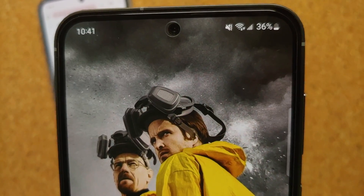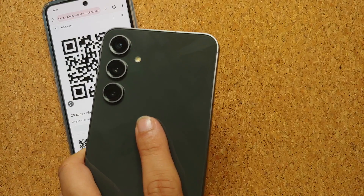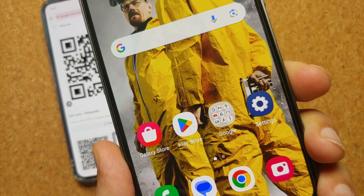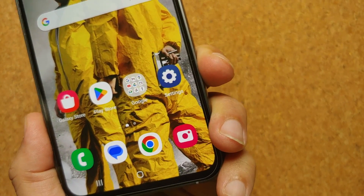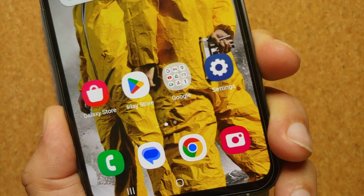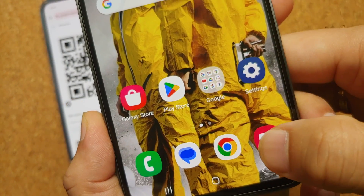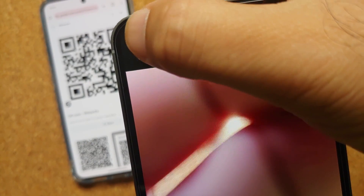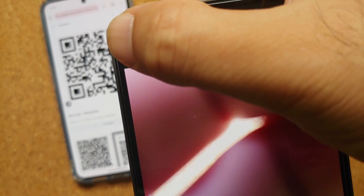Hey peeps, what's up, Manchi here back with another video. In this video I'll show you a few methods of scanning QR codes from your Samsung Galaxy S23 FE. The first method is to open the camera application and then go into the settings by selecting the gear icon on the top left.